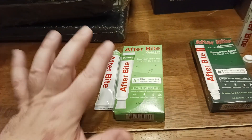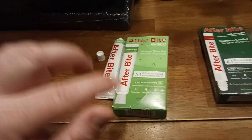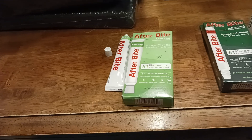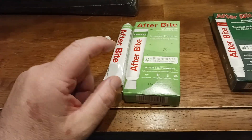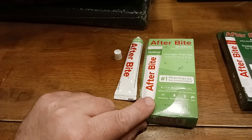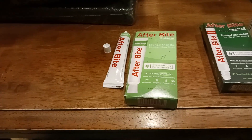Does it sting? No, if you apply it pretty quickly after the insect bite, usually there's no pain. If you've been scratching it for a while — half a day, a day — you may get a little bit of a sting. Usually it lasts about 10 to 20 seconds, then the itching and pain are gone.